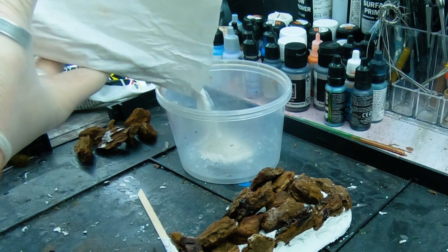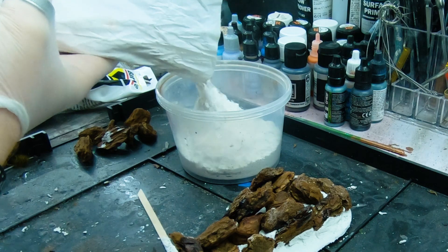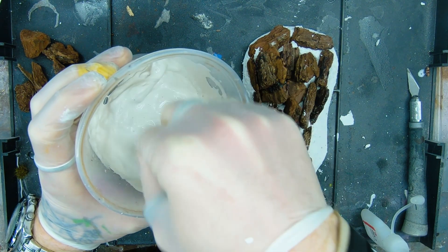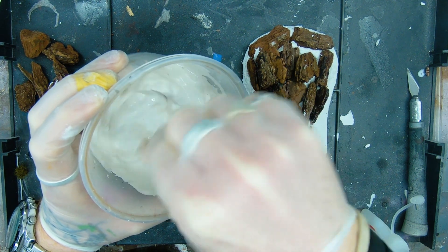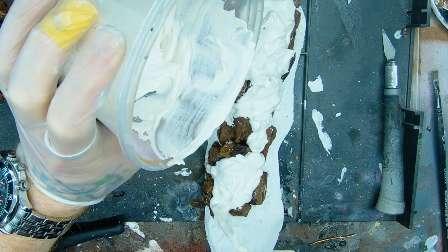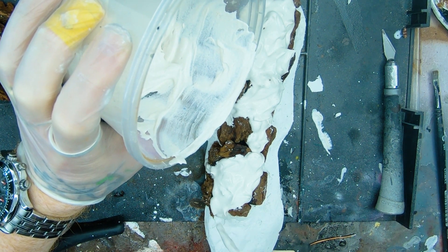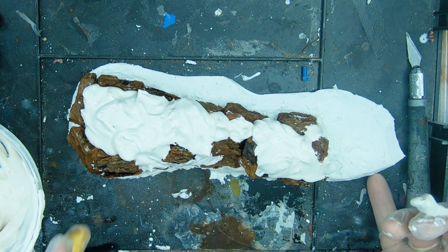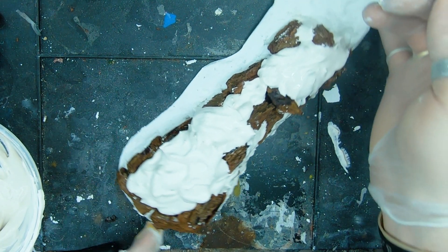Mix the plaster really thick because I want it to go off fast and I don't want it to crack or break. I want to work with this in about 20 minutes, so we're going to do it real thick. Start laying it on — just plug gaps and let a little bit run over onto the rocks. It's going to help the overall aesthetic if you're just a little bit messy with it. Don't go bonkers — don't cover everything with the plaster, just in the middle and a little bit on the rocks, and all the gaps are plugged.